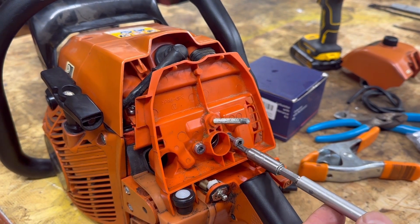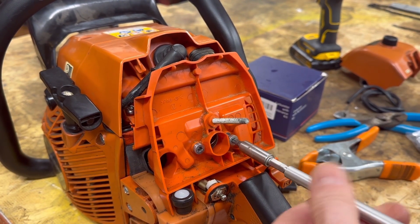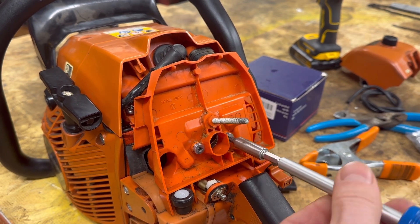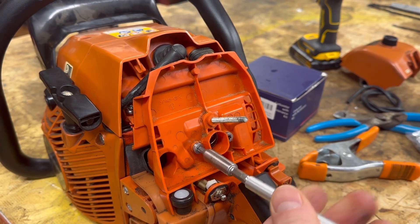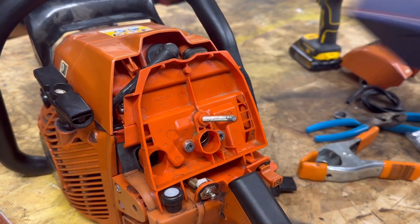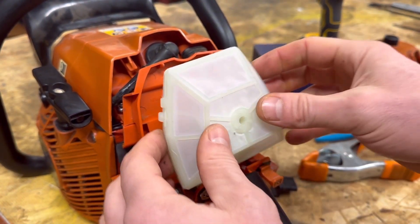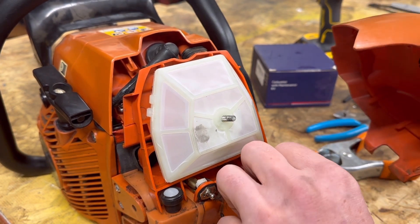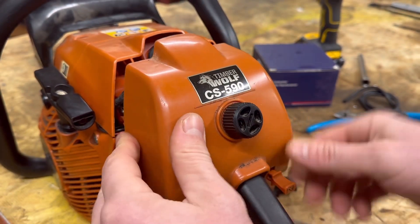I have officially done this about 53 times because I rebuilt the original carb back and forth and just couldn't get it to run right. Using this CS620 carb, I tell you what, this thing is going to sing like a sewing machine. The kit comes with everything — it even comes with a new air filter. Slide a new air filter on there, then your cover. When you do the cover, make sure to pull your choke out because that cover slides behind the choke.